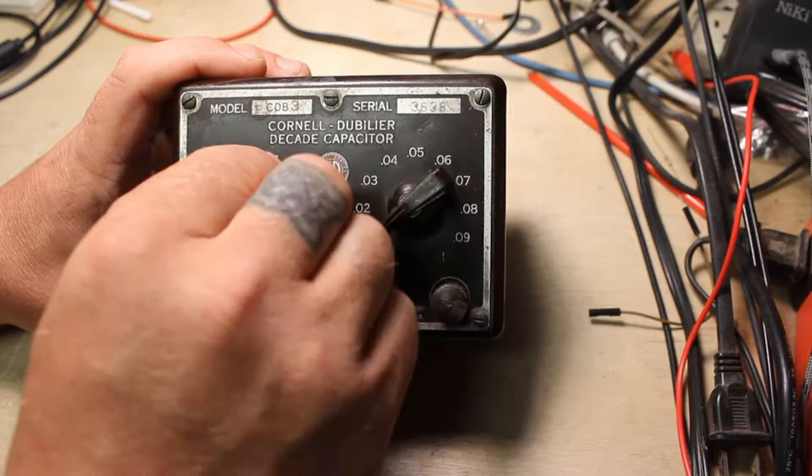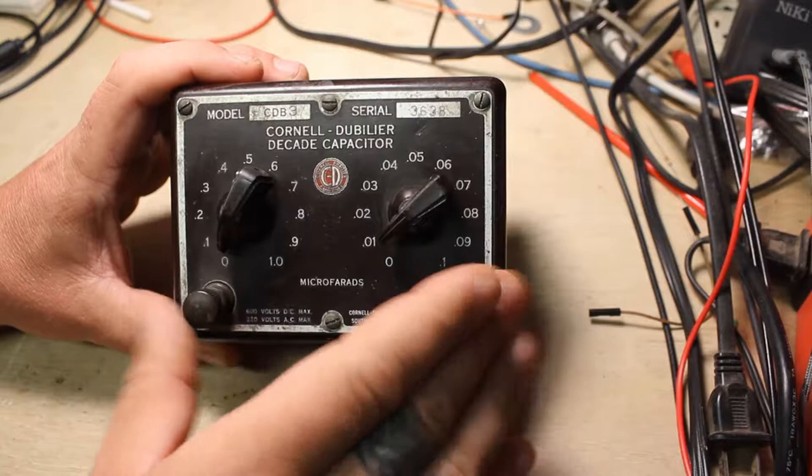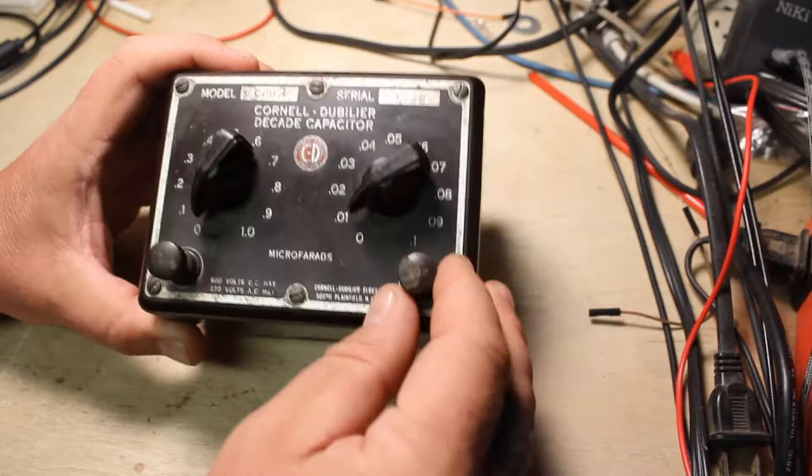If I go to 0.2, I have a 0.2 microfarad capacitor, and so on up to 0.5 microfarads of capacitance right here. Then putting this back on 0 takes it out of the circuit, and we can put this one here — we've got 0.01 microfarads. These are great for testing things and circuit design.